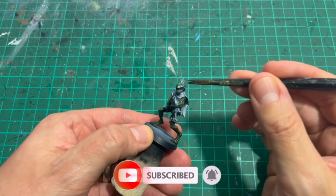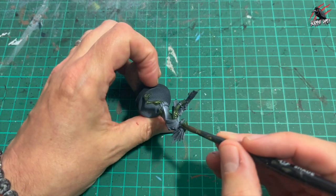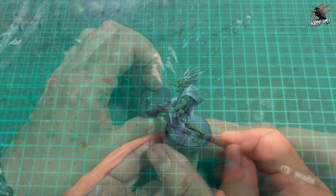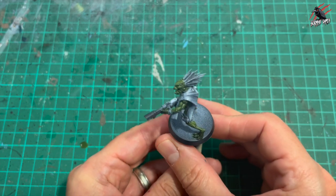I'm not completely flooding this but I am working it in all the recesses, even in the mouth, making sure it gets right in there because that's going to give us depth and shadows. When it dries you can see the result — much darker from below, much lighter from above.